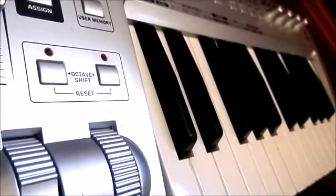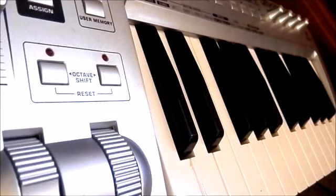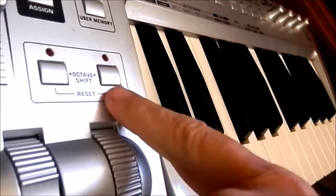So let's just have a bit of a play with the UMX25 and just revel in how nice this tiny keyboard feels. Oh, and also just before I start, we've got our octave shift buttons too.